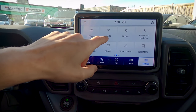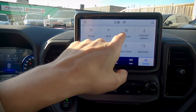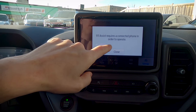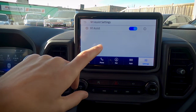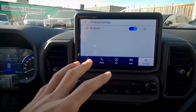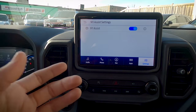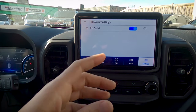We've got the ability to easily connect to Wi-Fi — make sure that's turned on in tandem with automatic updates. 911 Assist is a really useful feature — make sure you have this turned on. With it on and your cell phone connected, if you're in a collision, the phone will automatically dial 911 for you and the vehicle will contact and talk to the 911 operator.